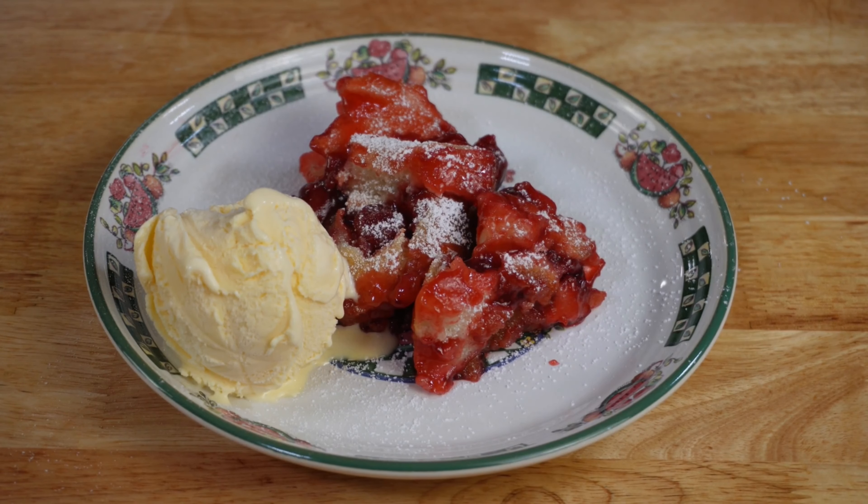And there you have it, a quick and easy cherry cobbler. If you've enjoyed this recipe, please like this video, subscribe to my channel, and comment on what you may like to see me cook next. Until next time.